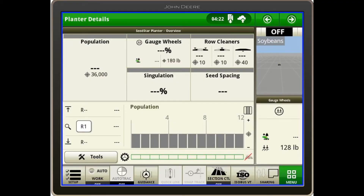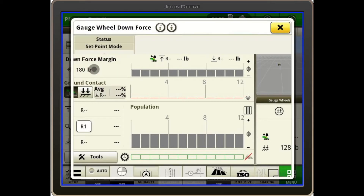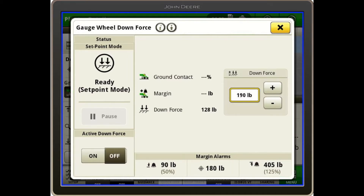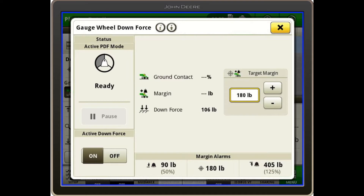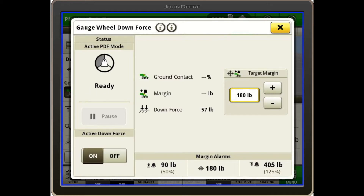In the end cap portion of the active hydraulic downforce, I want to go over how to first enable the system. We touch the gauge wheels, then go to downforce margin, and in the bottom left we enable our active downforce. It can be run in set point mode, but the system is designed to run active downforce where we are working with margin.